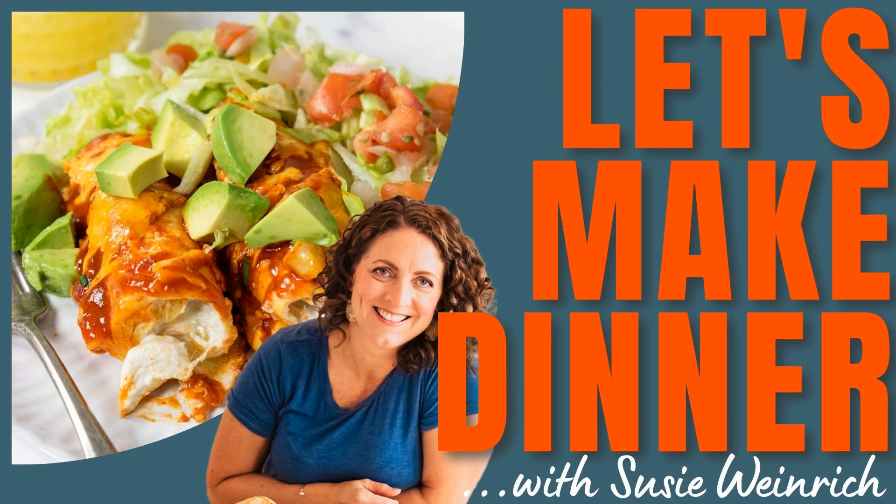Hey everybody, welcome to another episode of Let's Make Dinner, your audio library of amazing dinner recipes you can always get on the table. I'm your host, Suzy Weinrich. Happy Thursday, everybody. We're here for another episode of Let's Make Dinner, and I'm super excited this week because I just figured out that we are on episode 90. I cannot believe that I have 90 podcast episodes behind me.